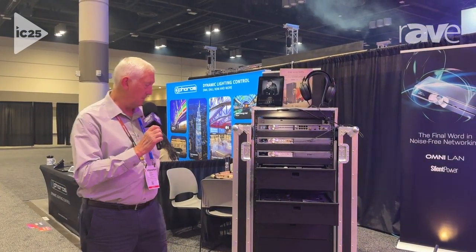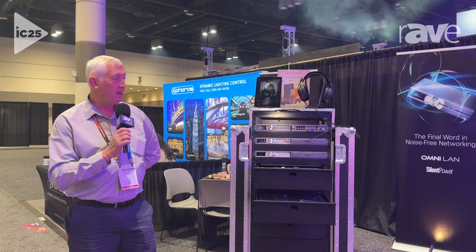Hi there, it's Miles Roberts, Head of Global Sales for SilentPower.com by iFi Audio. Pleased to be here at Infocom 25.